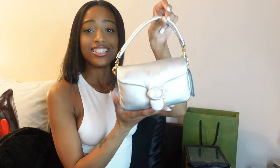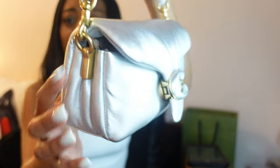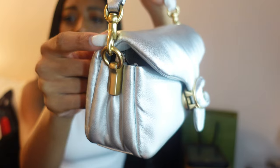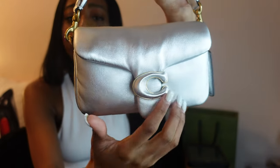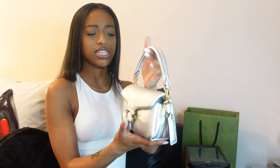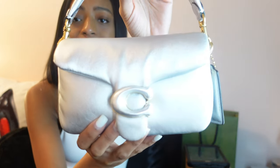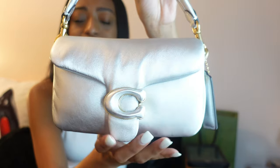So as you guys can see, I have the silver bag — it is super cute and it has gold hardware on it. I know a lot of people always say silver and gold don't go together, but this goes together perfectly and it honestly gives the bag the perfect pop. If the hardware were silver I feel like it just wouldn't give at all — it would look so bland. I absolutely love this. This is the size 18, so it is smaller than the big bag, and it has this top handle.